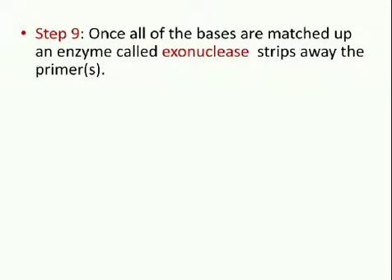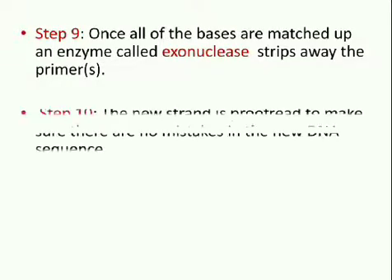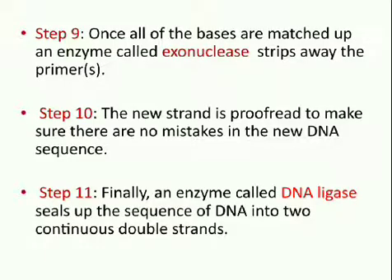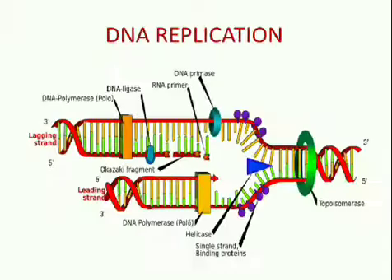Step 9: Once all of the bases are matched up, i.e. A with T and C with G, an enzyme called exonuclease, also known as DNA polymerase I, strips away the primers. The gaps where the primers were are then filled by yet more complementary nucleotides. Step 10: The new strand is proofread to make sure that there are no mistakes in the new DNA sequence. Finally, an enzyme called DNA ligase seals up the sequence of DNA into two continuous double strands. The result of DNA replication is two DNA molecules, each consisting of one new and one old strand.